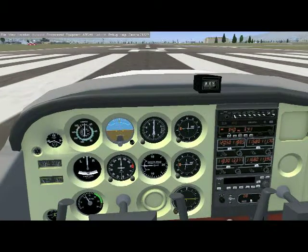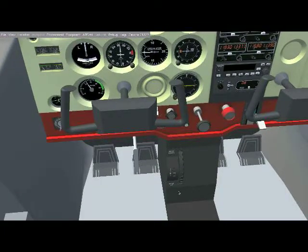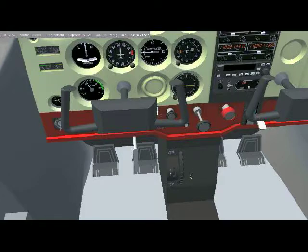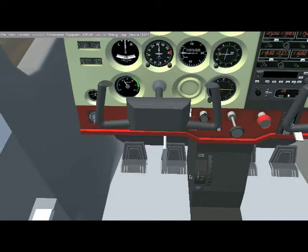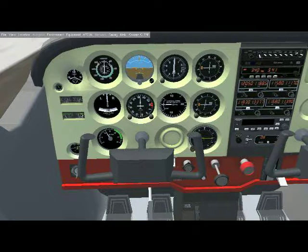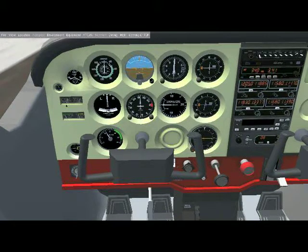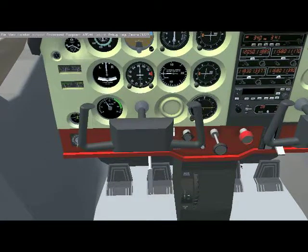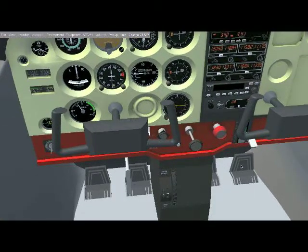Now we also have to make sure the trim is set. Always check the mixture — you always want the mixture to be full rich, no matter what kind of propeller aircraft you're in. There are of course more things to check: all systems working fine, fuel levels high enough, fuel temperature and fuel pressure in the green, and voltage in the green. You have to check these things.